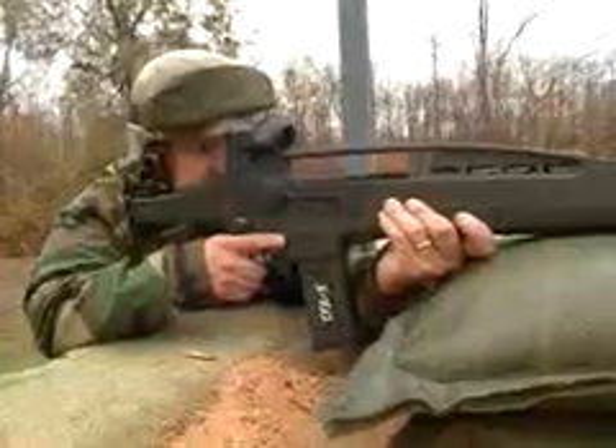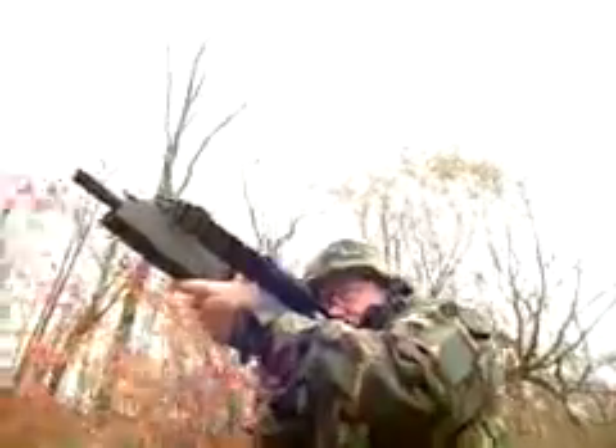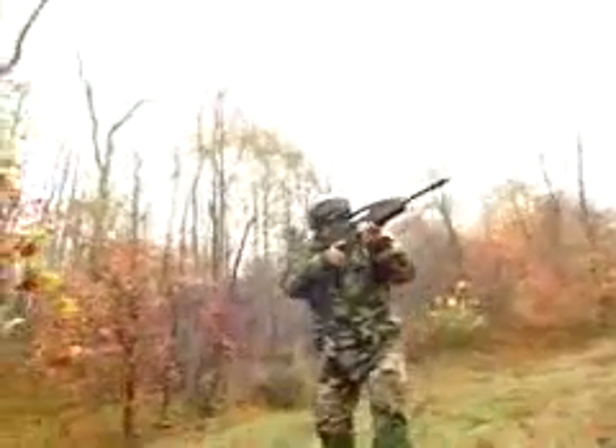Light, easy to clean, easy to tear down. Right now, it's the best thing to slice bread, you know?